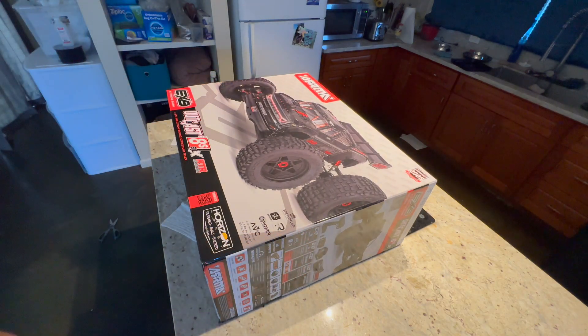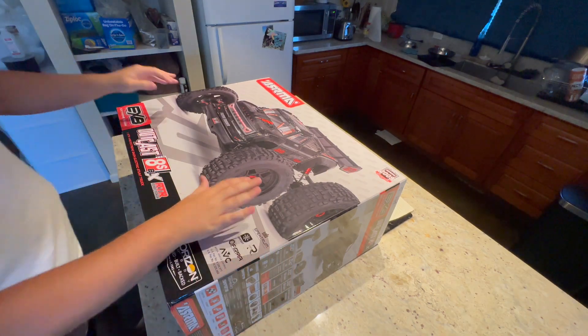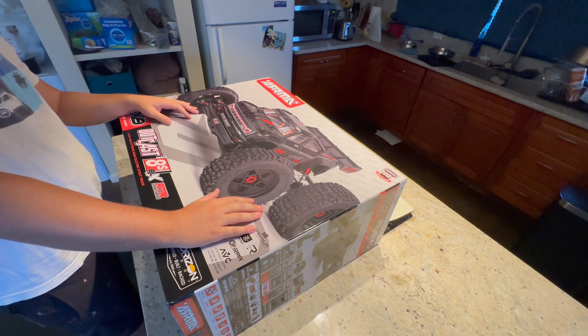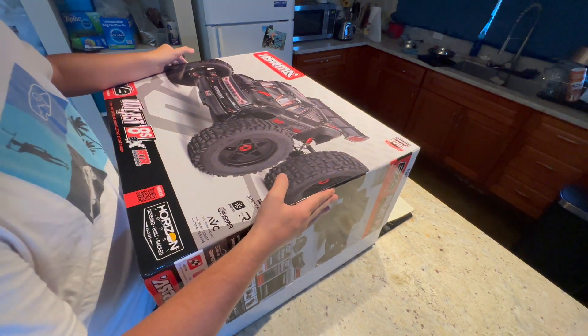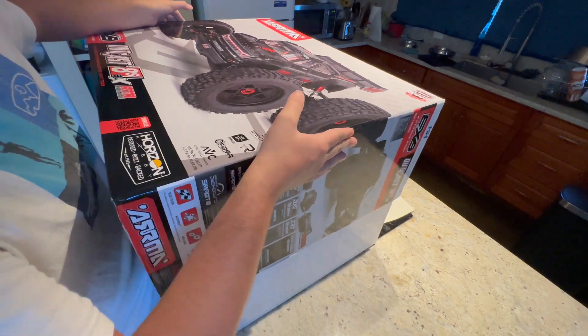Goodness gracious. Let's get all the tape taken off here. There she is. I have not had a 1/5th scale Arma vehicle before, but I have had all the Traxxas ones — the X-Maxx, XRT. So it is about time I tried one of these out, and I was actually waiting for this one to come out.